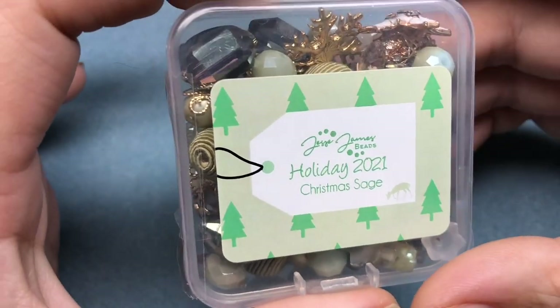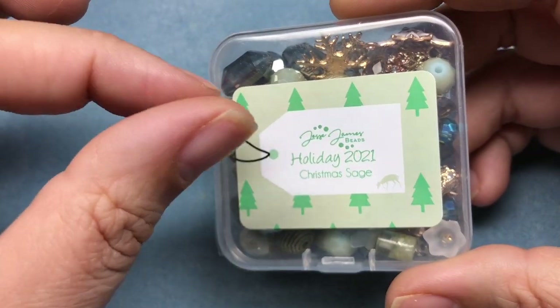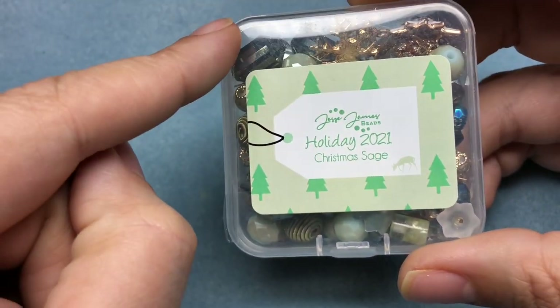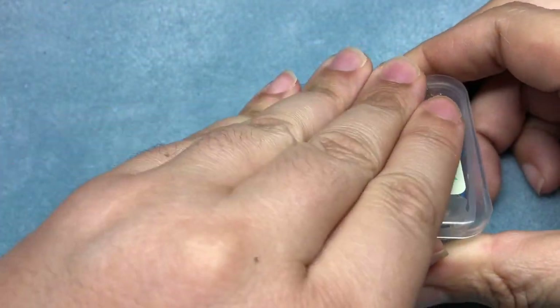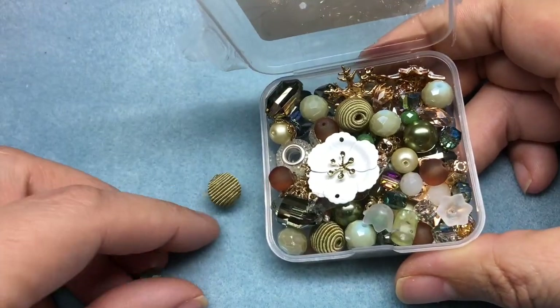I love this mix. I will say that I am using mostly one kit today, but I will be using elements out of a second kit. Here are the beautiful beads in this kit today.